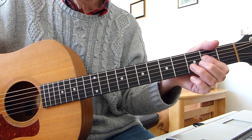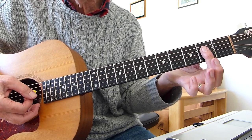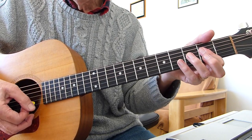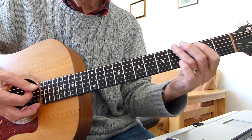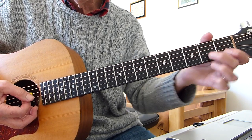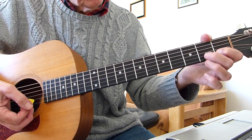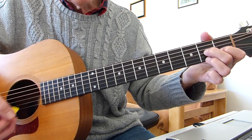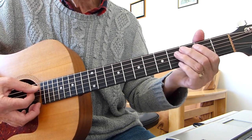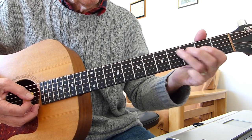As soon as you've done the A chord — open fifth string, then the lazy A barring the first four strings on the second fret — you immediately do the same as you do on the sixth string for the build-up: open fifth string, second on the fifth, fourth on the fifth, and then to a D7. First fret second string, second fret third string, and second fret top E string. Then you go open fifth, second on the fifth, fourth on the fifth, and then open D.